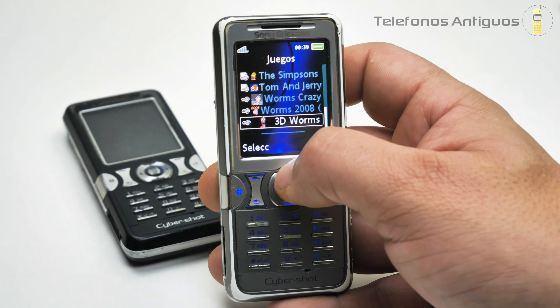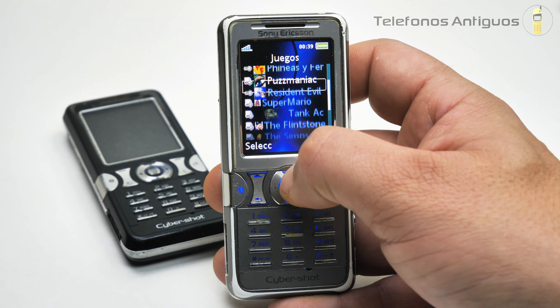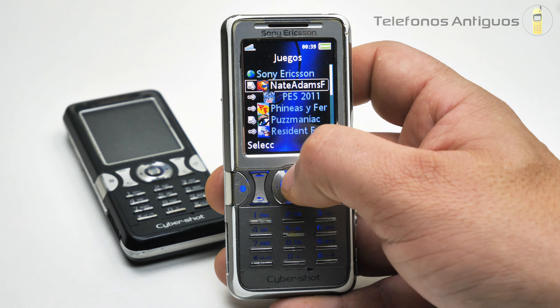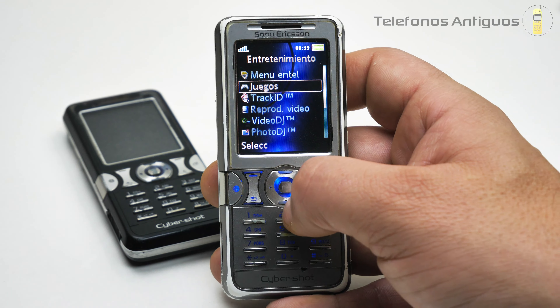Contando los juegos: uno, dos, tres, cuatro, cinco, seis, siete, ocho, nueve, diez, once, doce, trece juegos. ¡Qué maravilla! Ahí tenemos el Track ID y el reproductor de video, aunque no tenemos ningún videíto.